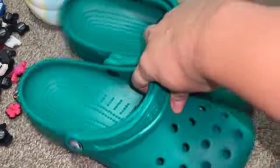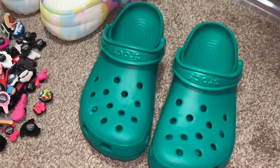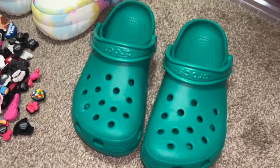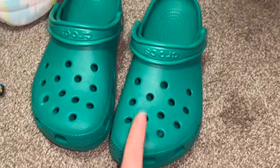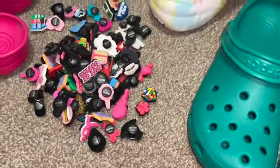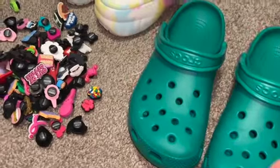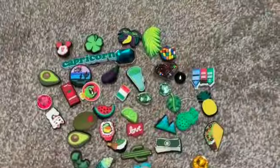Let's decorate these green ones! If you like videos like this, please subscribe and make sure you have your notifications on so you know every time I post. I plan on redoing all of my crocs, so it's going to be quite a few videos. We're gonna start on these, so I'm going to look through my jibbitz carefully and figure out which ones go with it so I don't have that overwhelming big pile.